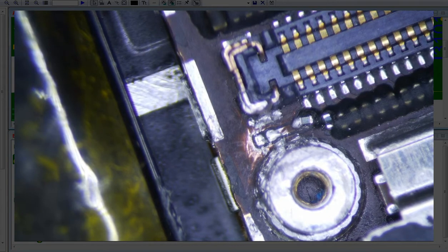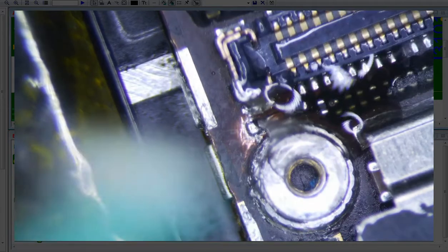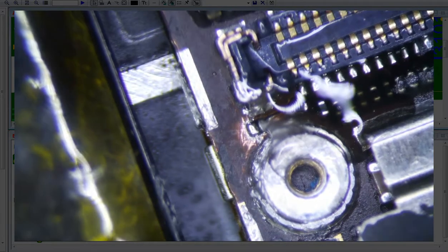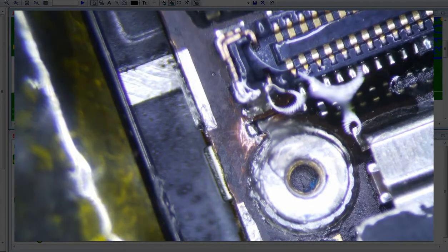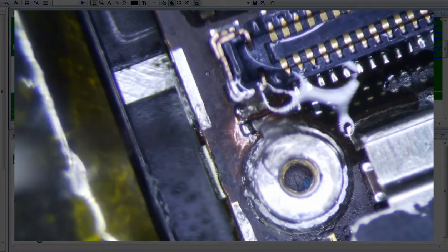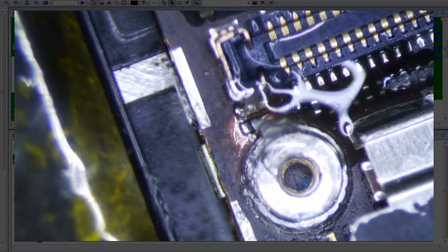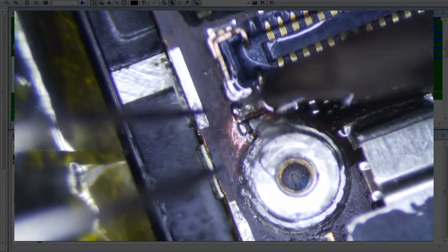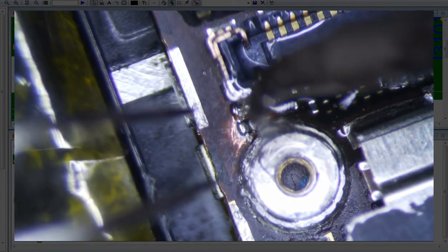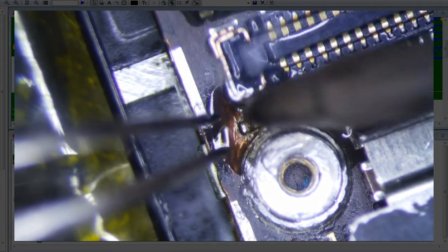I'm going to put a little bit of flux here — this is Amtech NC559 flux. And I'm going to use some Kester 6337, that's tin-lead 6337 solder. And this is my micro soldering pencil — I've got the .3mm tip on here, I think it's C105-105. So the first thing I'm going to do is just tin these pads here.